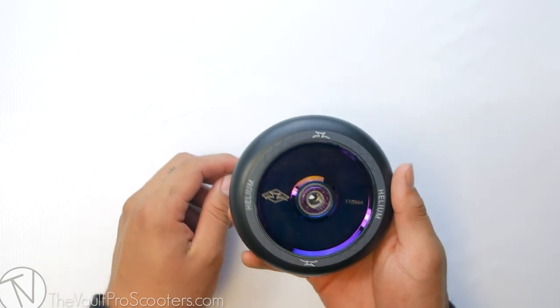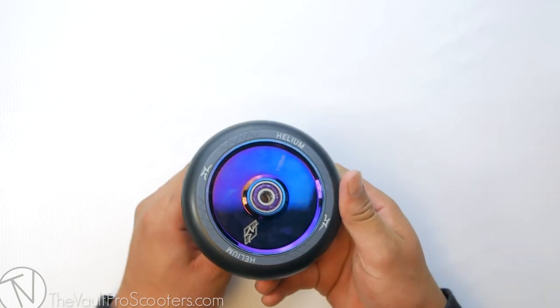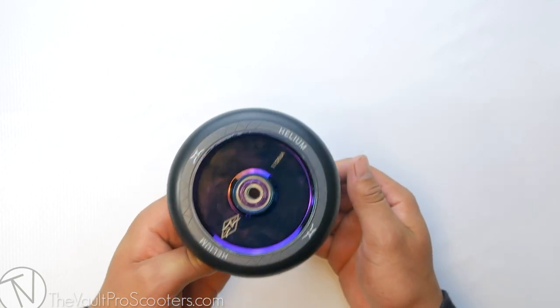The durometer on this wheel is 86A, so it's going to be on the harder side, but don't worry — you're still going to be rolling smooth and fast through those streets or park.